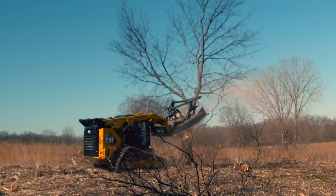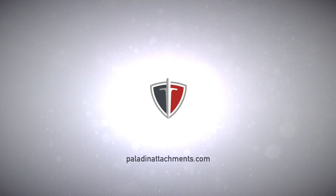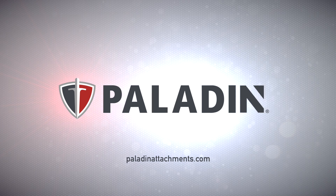To learn more about putting a Paladin Forestry Disc Mulcher on your machine, visit paladinattachments.com. Paladin — work with the best.